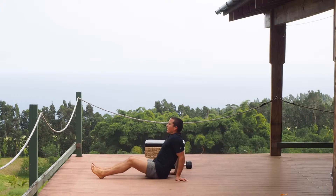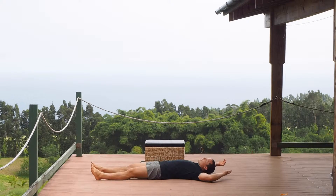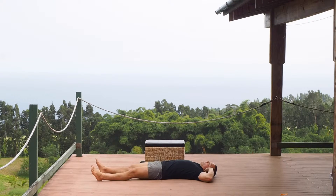Here's what the bicycle crunch looks like for 20 seconds. You're going to lie flat on the ground, have fingertips at your ears but never pulling on your neck. From here you're going to crunch one knee to the opposite elbow, coming up to meet it and then relaxing back down.